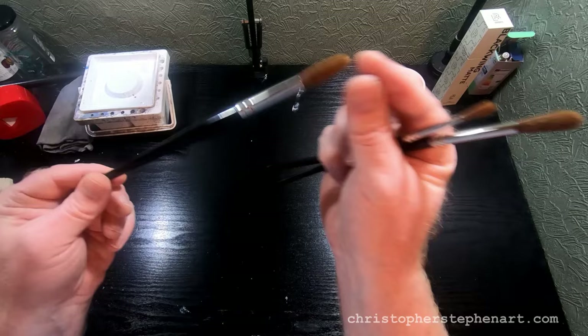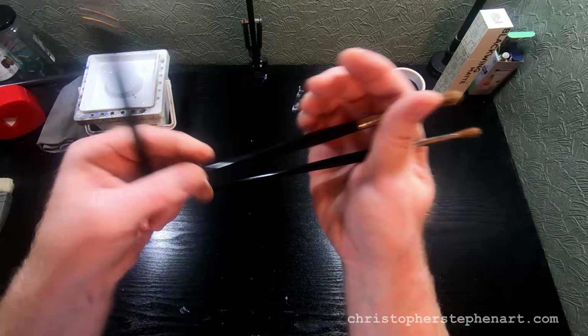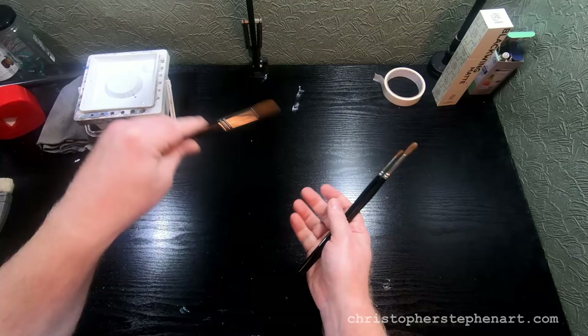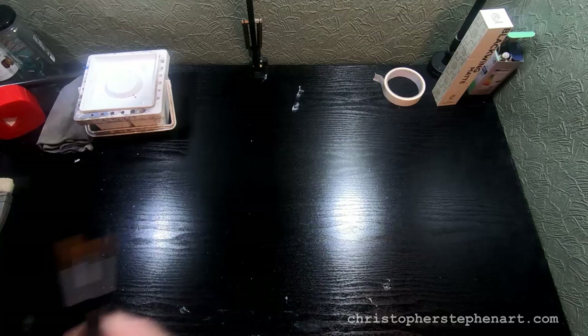These are sable but red sable, so they're a bit cheaper and don't form as nice a point. I've used these so much that the name's not even on the handle anymore, but I'm pretty sure they're made by Ken Bromley — the Ken Bromley value sable range. They're still very nice brushes, hold a lot of water and paint, and are very good for scrubby areas, foliage on trees, and grasses.